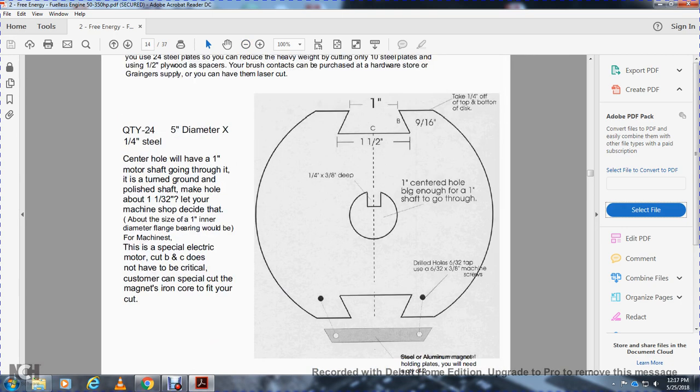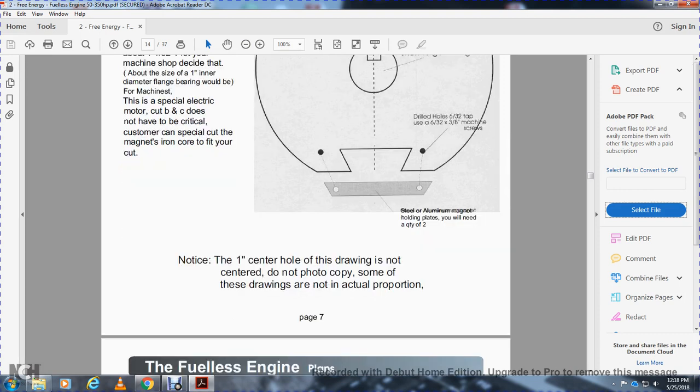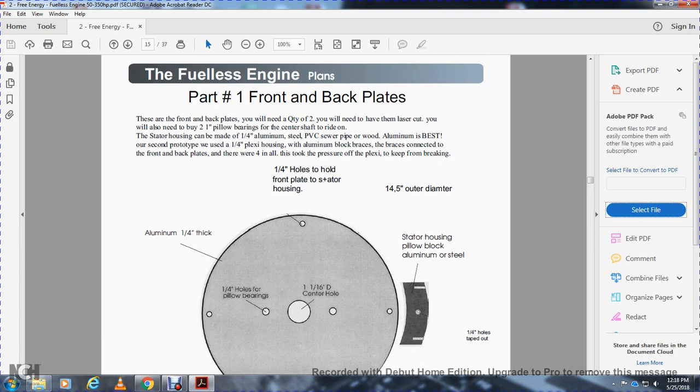Notice that the top of the disc is one-quarter inch, one inch, one-and-a-half-inch BC slot, one-and-a-quarter inch, three inches for the one-inch, one-inch center hole big enough for a one-inch shaft to go through. Drill hole 6-32-inch top of the U for the 6-32 machine screws. You will need the aluminum magnet-holding plates — quantity two. The center hole of the drawing is not standard; do not copy. Some of these drawings are not to actual proportion.